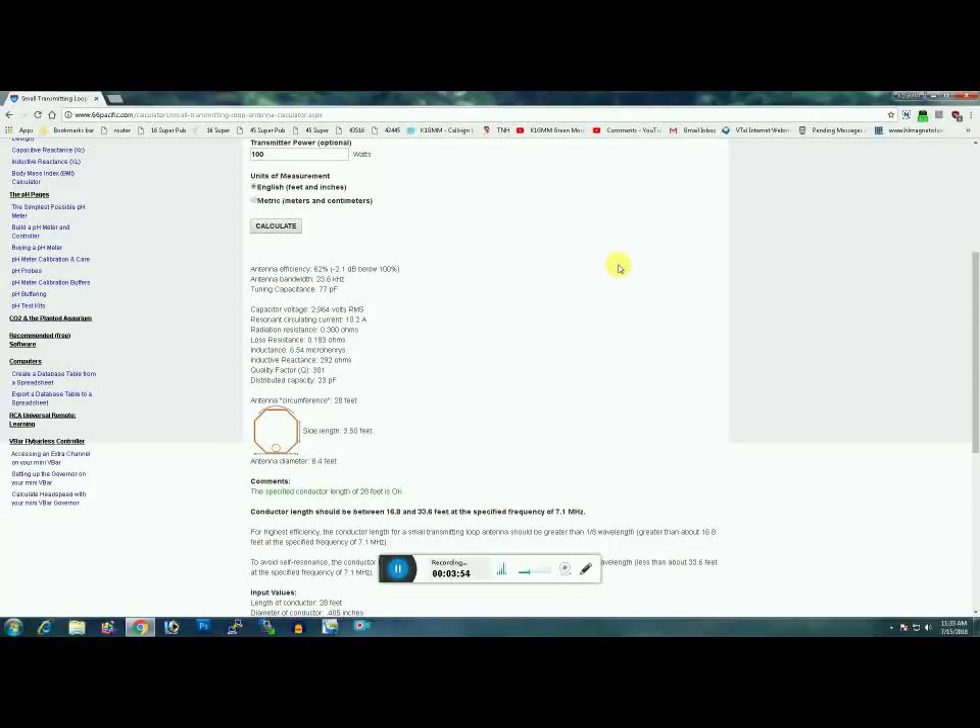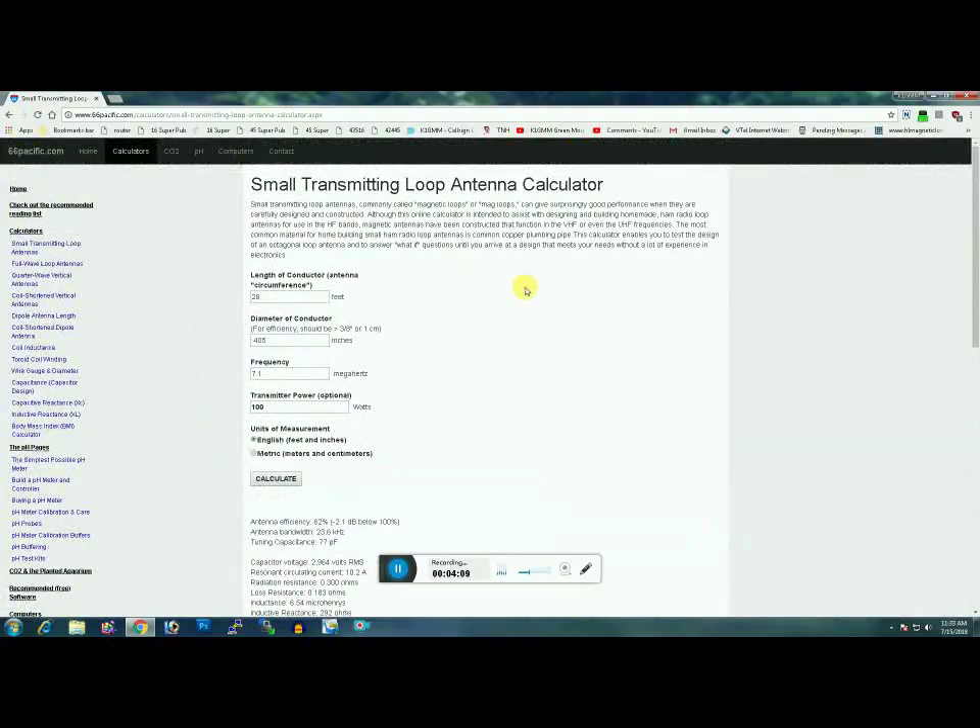In a 48 to 52-inch diameter two-turn loop, the calculator says it requires about 77 picofarads to tune and approximately 3,000 volts at the cap — and it works really well on 40 meters in a very compact package. You're gaining a lot of inductance, like a transformer. So that gives you an idea of what you're looking at — it's not that difficult. Next we'll move on to the superstructure and all the different components required to build one.